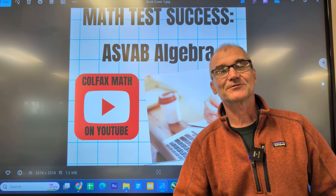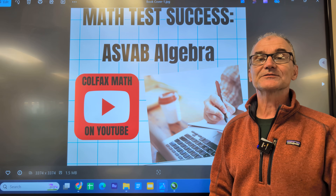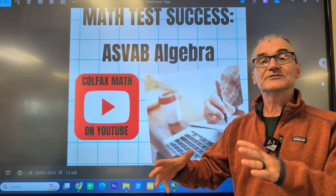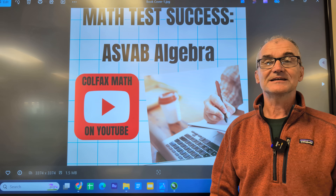Hey fellow problem solvers, Colfax Math here. This channel is all about math test success. I've been a high school math and woodshop teacher for 30 years. I've come up with a lot of tips, tricks, and techniques to learn the math, practice the math, and do well on any standardized math exam.